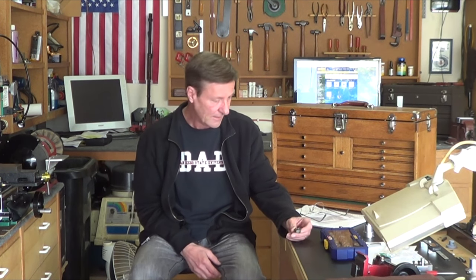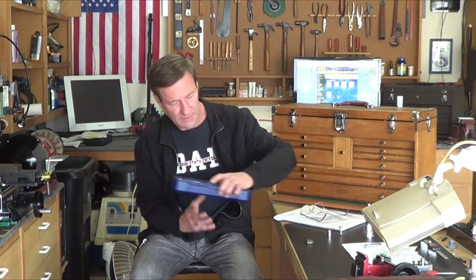Hi guys, welcome back to the shop. It's a nasty overcast cold day here. Just wanted to share some stuff — it never fails, I always discover something after I bought it. And that's the case with the Irwin set here.